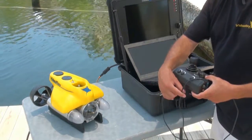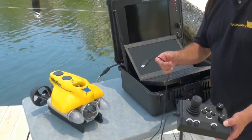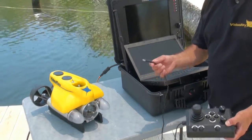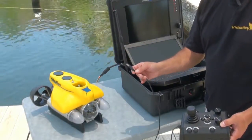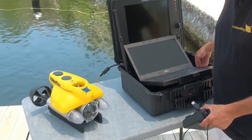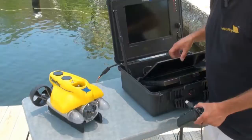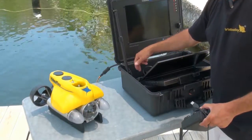First thing we want to do is get our hand controller. I have the industrial hand controller here, and we also have the wireless USB controller. They both have a USB connection — this one has a cable, the other has a little dongle that goes into any of the four USB slots on the PC, and there are also three USB slots in the back of the Pro 4 control panel.